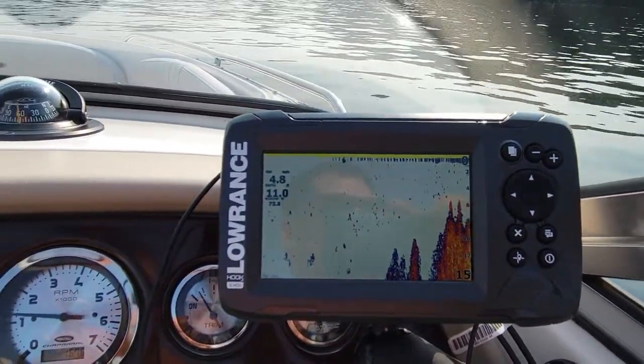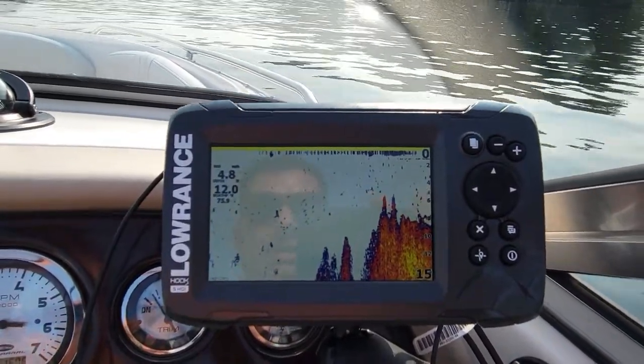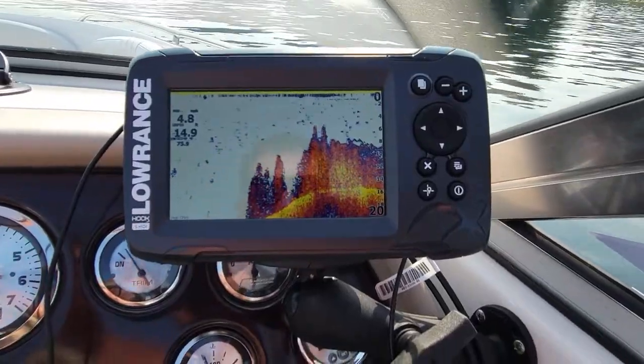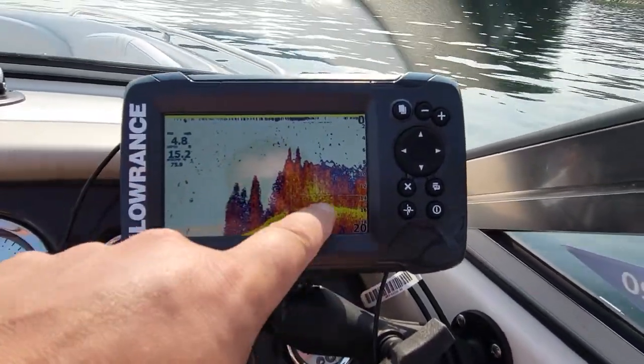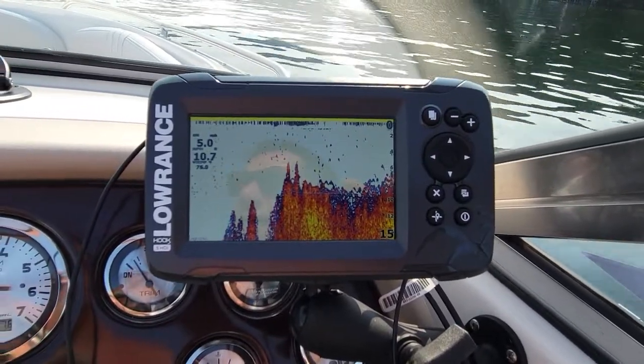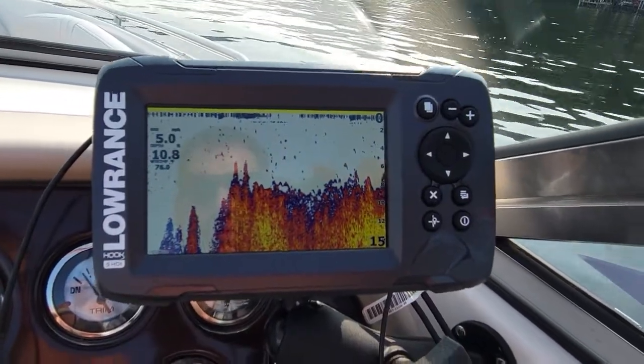My dad just bought the brand new nine-inch, which has the flash for ice fishing — it has ice mode. Right here is all thick weeds; that's actually the bottom, and I know where I'm at so I know that's what it's picking up. His depth finder has down imaging, which is really epic.